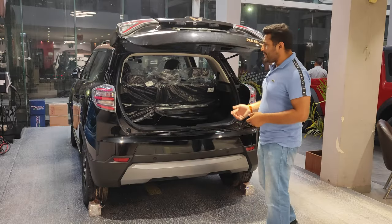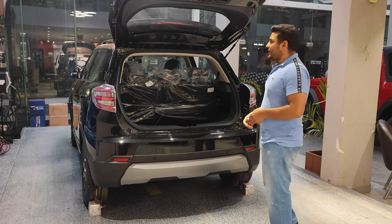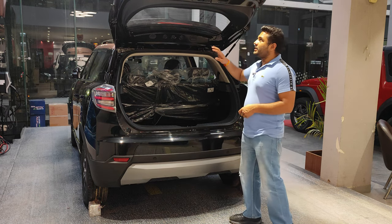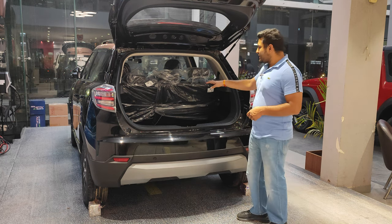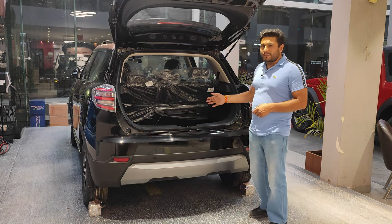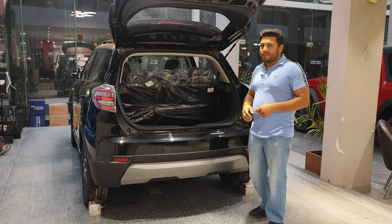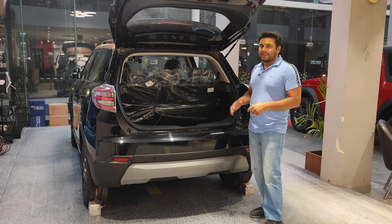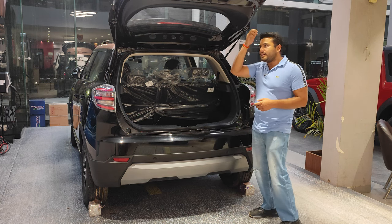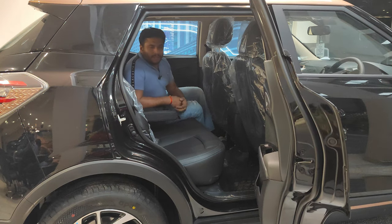The tailgate traces up automatically when you open it, but to close it you have to pull it down manually — there's no button. The rear seats are a 60/40 split, and you can fold them down to create a larger boot space when carrying something bigger.